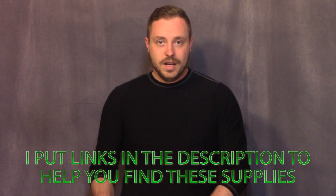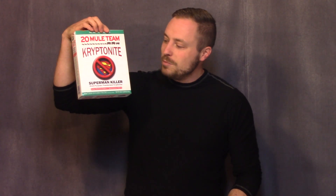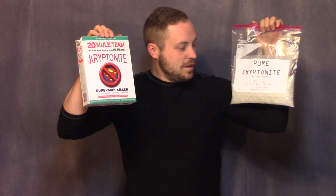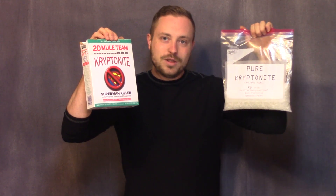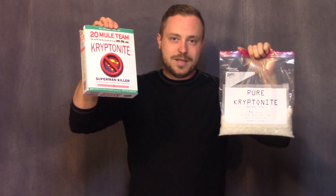Now let's talk about the Kryptonite. You have two options for your substrate that you're growing crystals from. One is 20 Mule Team Kryptonite Superman Killer — you can get these labels in the description from my website, so you can stick it on your box of Borax, which is what this actually is — and you can grow crystals from this. Or, pure Kryptonite: weapons grade, purified, re-crystallized bulk Kryptonite, which you can order online. This is actually sodium thiosulfate pentahydrate, so it's your choice which one you want to use. This one is faster; this one is not quite as fast.